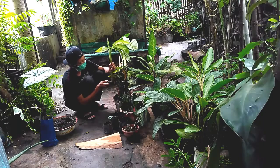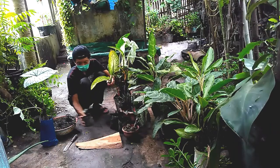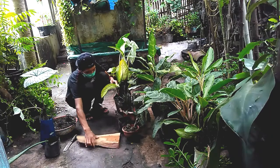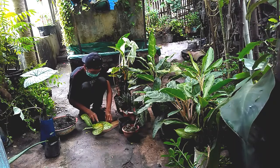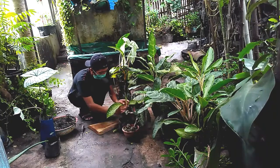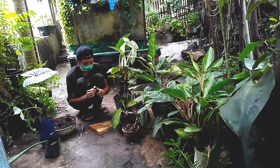Untuk memperbanyak tanaman aglonema, kita pilih batang yang sudah besar dan ketinggiannya lebih dari 15 cm, kita potong. Kita ambil bagian tengahnya saja seperti ini, kita potong dua ruas.